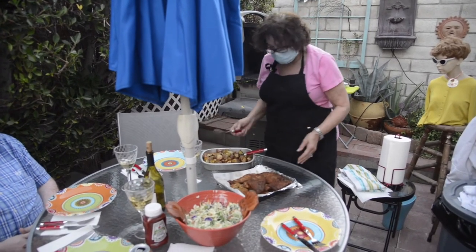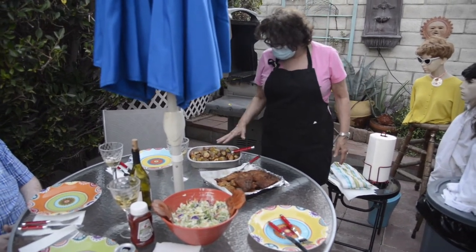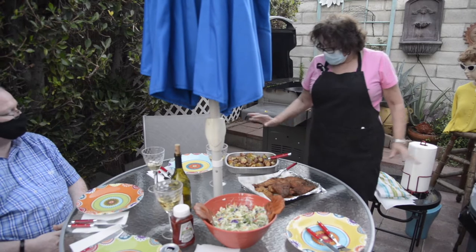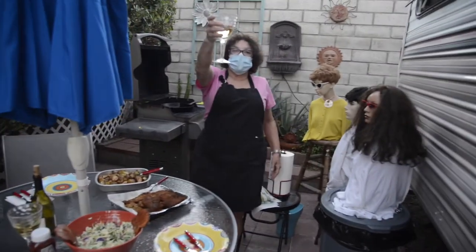And you made those on the toaster oven, right? Yes. How did you season them, how long, and what temperature? 450 degrees, olive oil, sunflower oil, avocado oil, salt and pepper, and some herbs — whatever herbs you want. L'chaim and bon appétit.